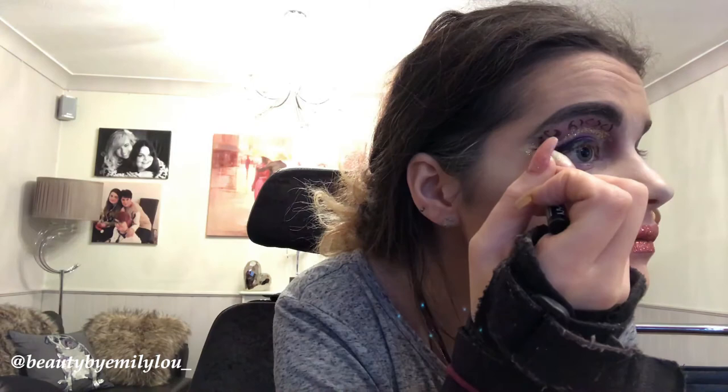I'm now taking the NYX Epic Ink Eyeliner — a pen eyeliner which is my favourite — and using that to draw on the leopard print. I love leopard print, I've done a couple of looks with it and it just looks so good. I've had to practice drawing leopard print and I'm improving every single day, which makes me feel so much more confident.